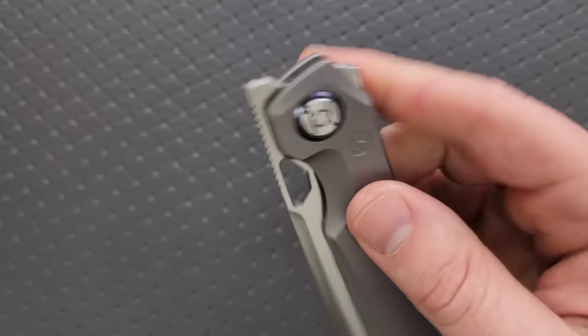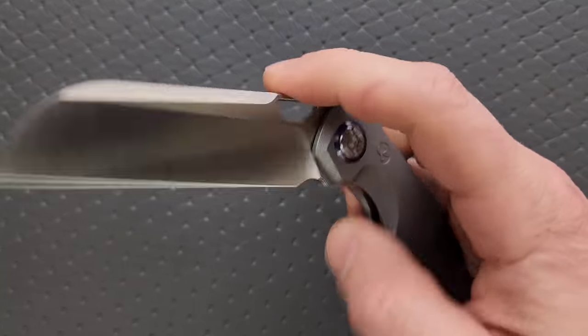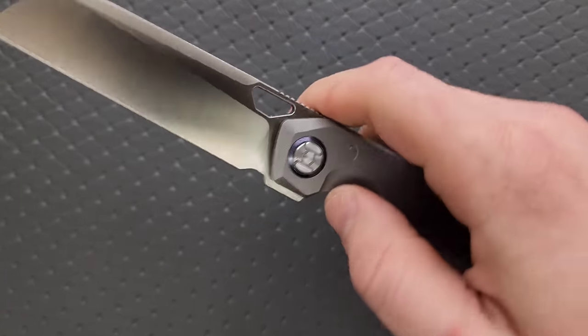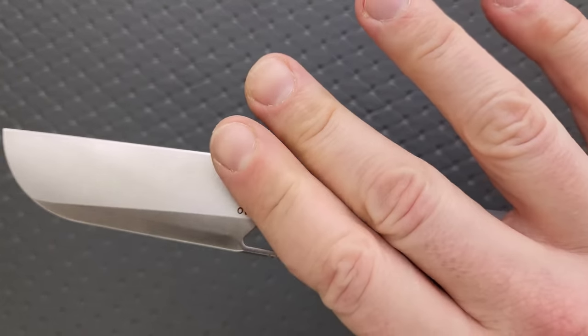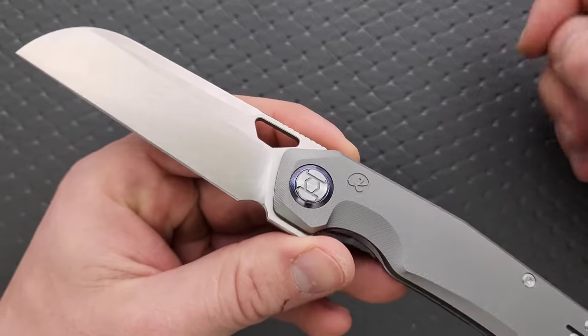The action is exactly what you'd want it to be — it is very smooth. This is a flipper, which is low profile on the back, and it's also a front flipper. It is also a knife that you can kick out using the reverse flick. The action is very good.